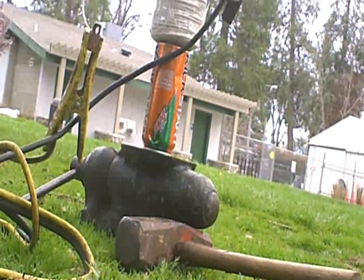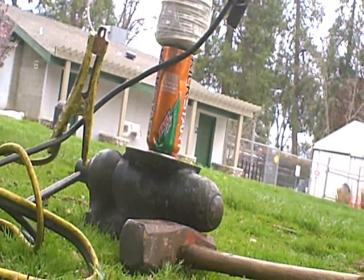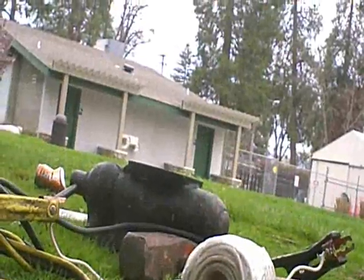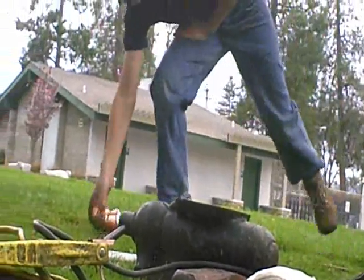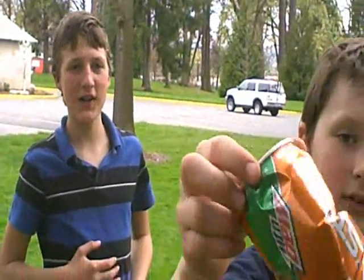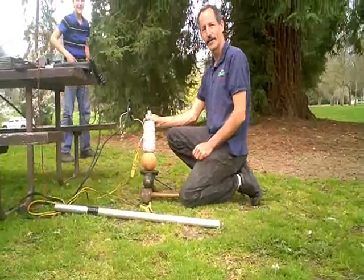Okay, this time we're just going to crush the can — no soda in it. Here goes. Wow, oh my! Look at the can. Show it to the camera, Benny. It crushed it. Yeah, that's what I mean — you don't even see it. That's the thing.